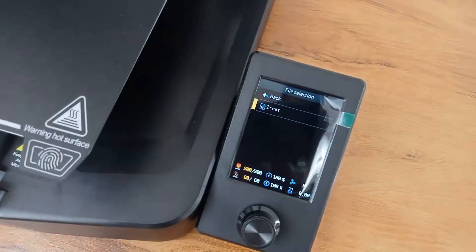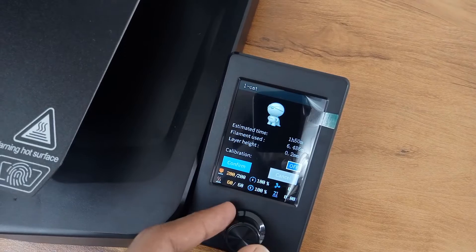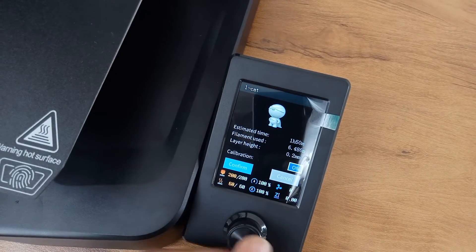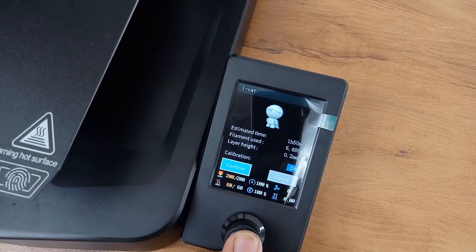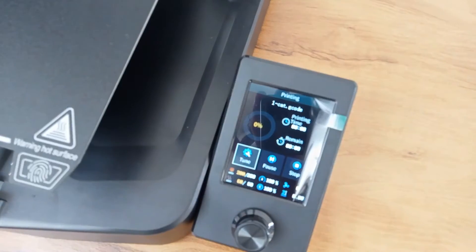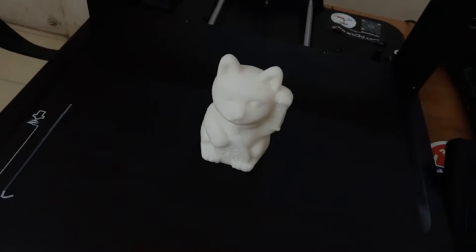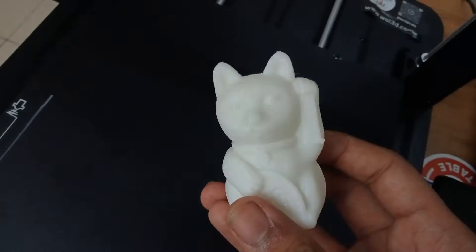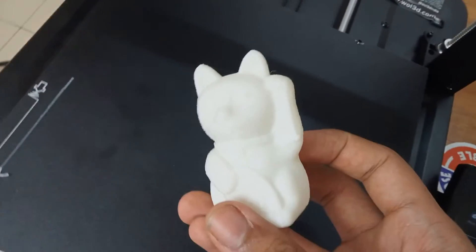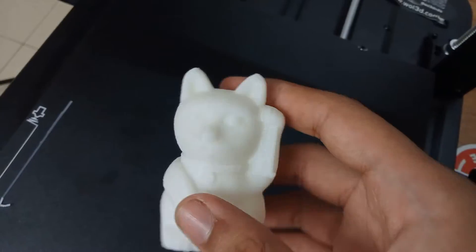The SD card has been pre-flashed with G-code for two files along with some instructions accessible from your computer. Insert the SD card, go to the print section, find the CAD G-code file, click on it, and then click confirm — the printer is good to go. After only one and a half hours, here are the results. This is the CAD model printed by the Ender 3 V3 SE, and I'll have to agree that the details are amazing. The best part of this 3D printer is that it has insanely high speeds in comparison to the V2 Neo.